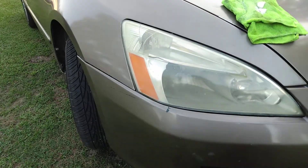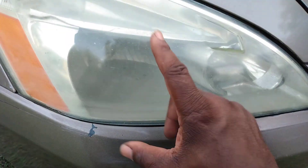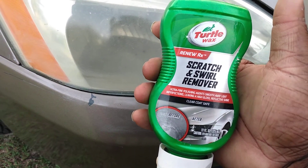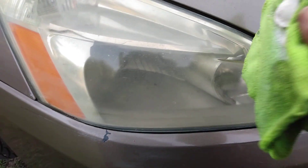So I'm like, let's see what this stuff will do. Now some of this haziness could be condensation from the inside. But if you've got products laying around like this, it'll get the job done — if it's on the outside. So let's hit it.